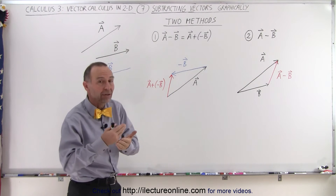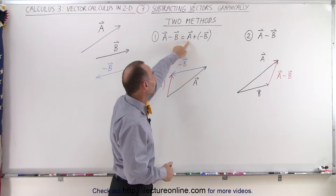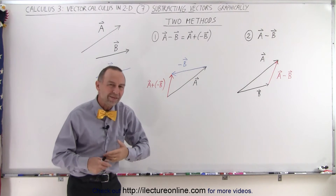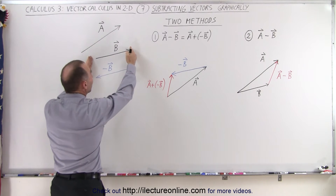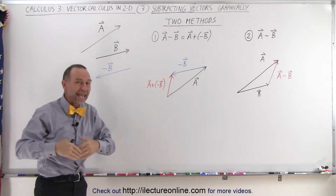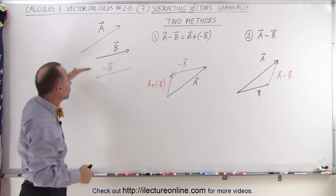You can also say that we're going to add the negative of vector B. So vector A minus vector B is the same as taking vector A and adding the negative of vector B. So what is the negative of vector B? Well, the negative of vector B has the same magnitude as vector B, but is pointing in the exact opposite direction. The angle direction of the negative vector B is 180 degrees different from vector B.